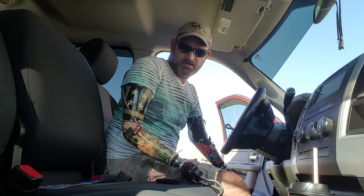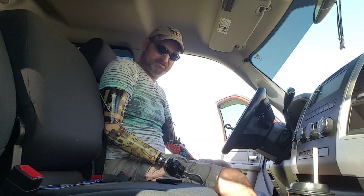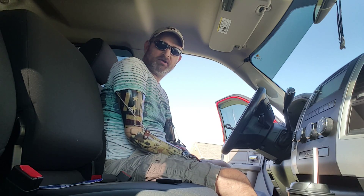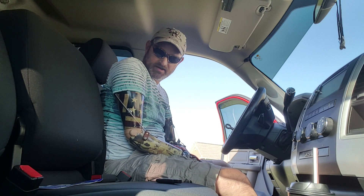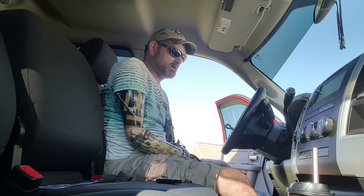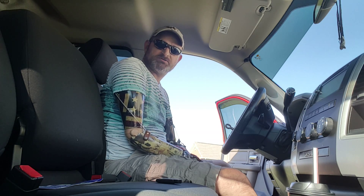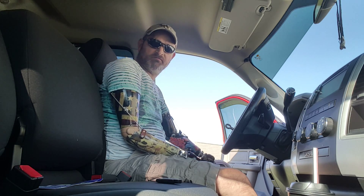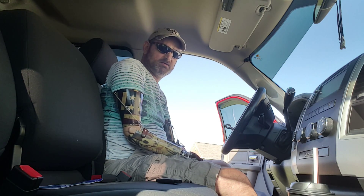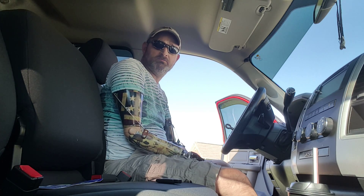Hi everyone, it's Billy P — the bilateral amputee. I love saying that, it's awesome. Anyway, I'm about to leave to get a haircut and I want to show you how I put a seatbelt on. I've got three different ways of doing it. The first way I'm going to show you is how I did it for the first three years after losing my arms — I only wore a left arm, every single day, and did everything that way.